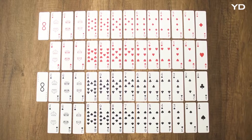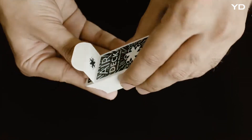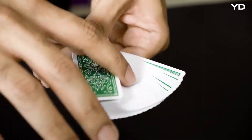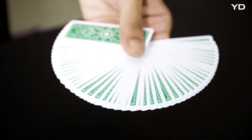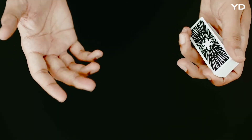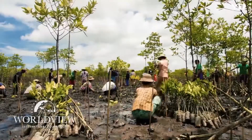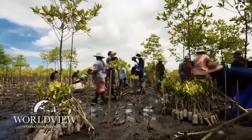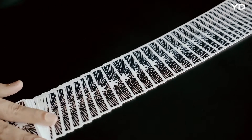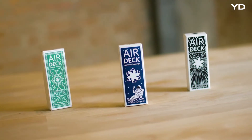Each of the decks consists of 52 standard playing cards, 2 jokers, and comes in a durable waterproof box. With this campaign, we're asking for your help to get our first batch of cards produced. As a bonus to everyone helping us out, we're offering free international shipping. We'll also plant trees with Worldview International to offset any carbon emitted from the production of the cards. A big warm thank you to everyone that backs our campaign — we hope you'll like our product as much as we do.